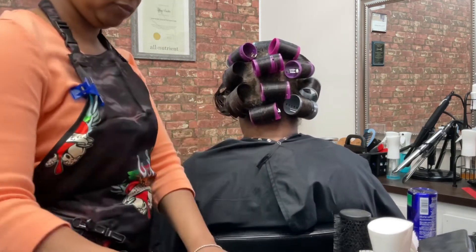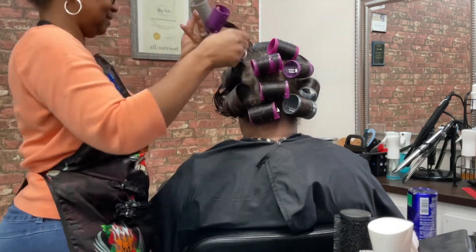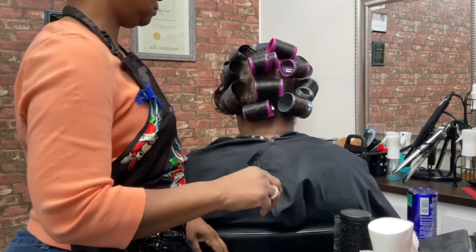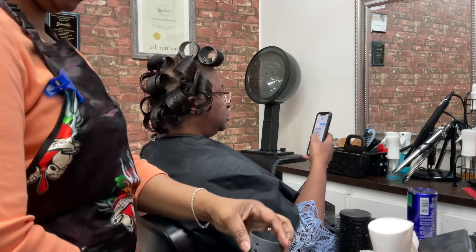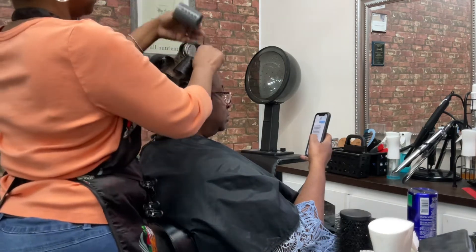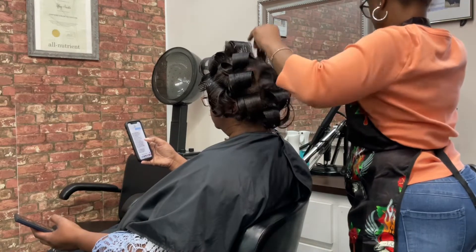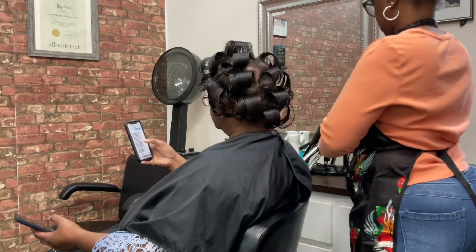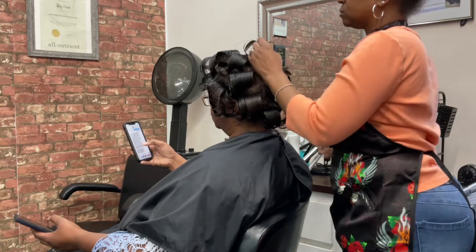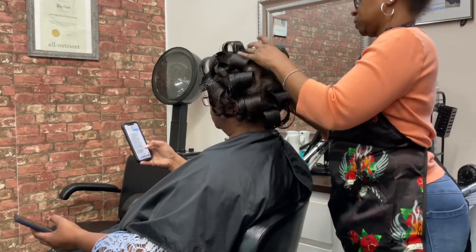Once I take all of the rollers out, I make sure I apply the proper scalp conditioner to the hair, whether it be an oil base or cream base grease. This particular client likes a cream base grease, so I go through her scalp — and every client's scalp — to make sure I moisturize the scalp before they leave the salon.